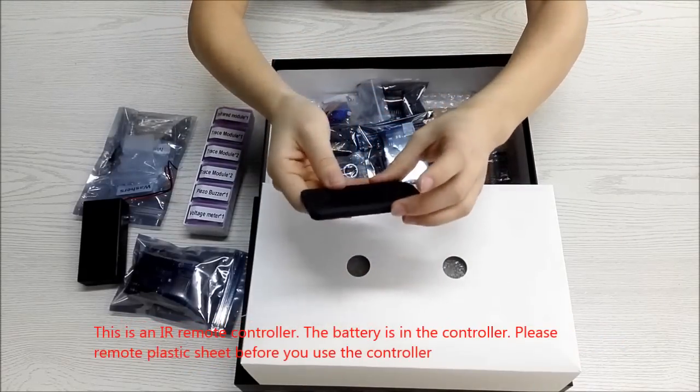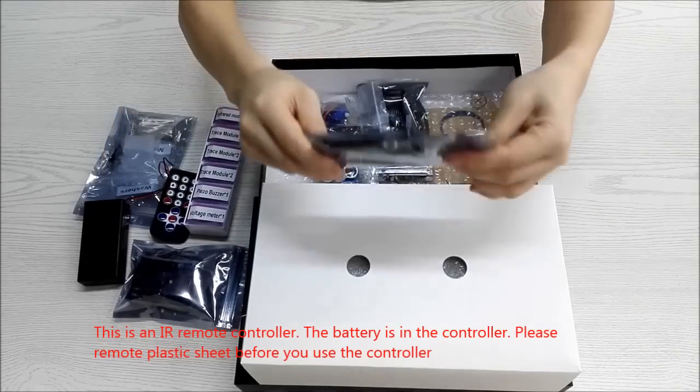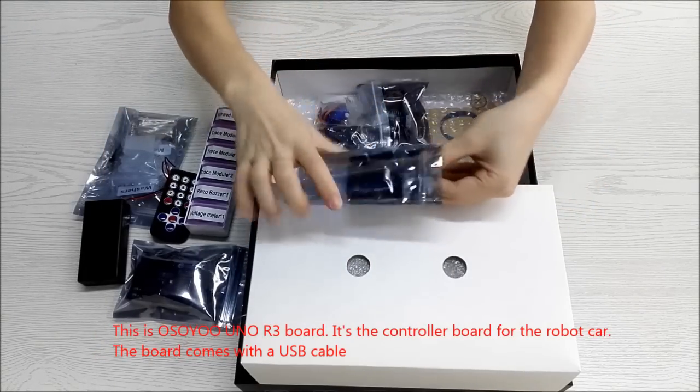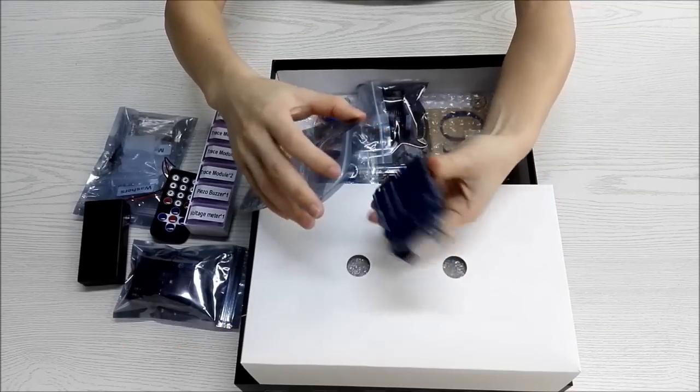This is an IR remote controller. The battery is already in the controller. Please remove the plastic sheet before using the controller. This is the Osoyo Uno R3 board, which is the controller board for the robot car. The board comes with a USB cable.